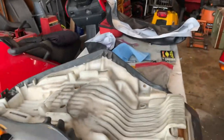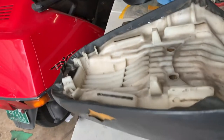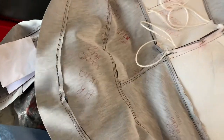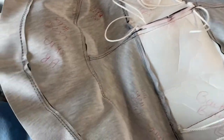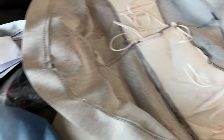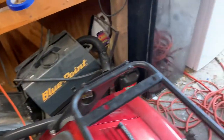Alright, here we go. This is the seat — got some cracks and stuff in it, so it's time to replace it. This is the new seat cover. As you can see, there are strings in here, so I'm assuming that goes through the foam and then pulls it tight. And it also came with a back pad that we'll install.